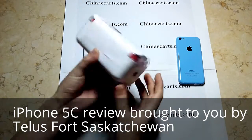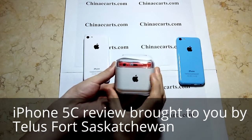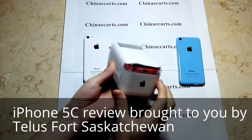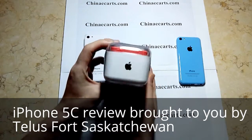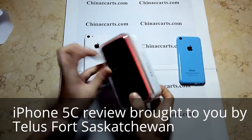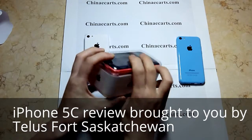This is the box. This phone runs the Android 4.2 operating system. The box is the same as the real one. The box material is plastic. You can see the iPhone 5C logo here, and the Apple logo.